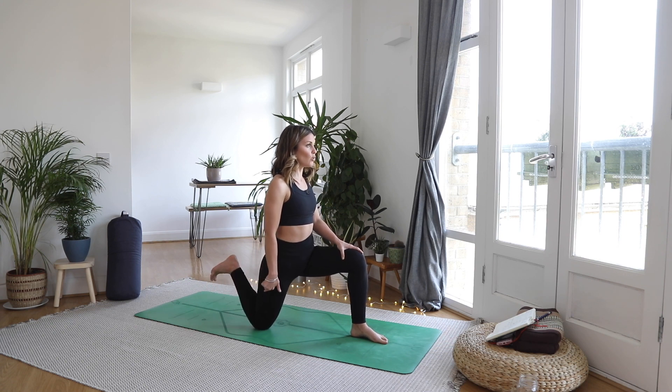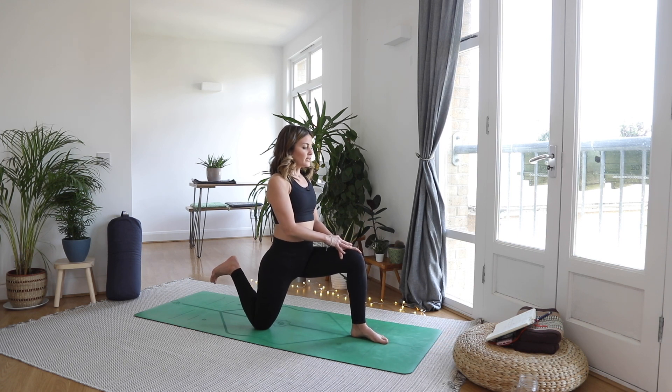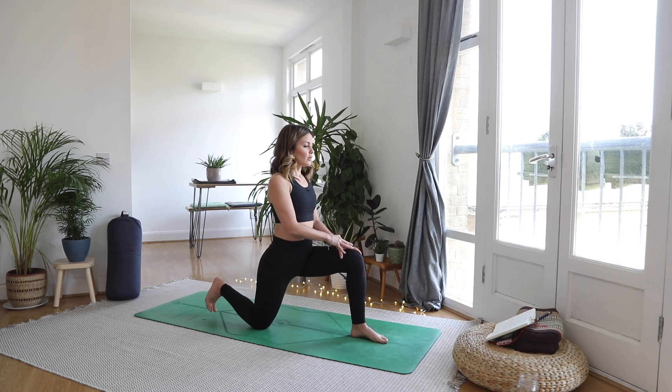Just a couple of movements here, finding that engagement through the hamstring. And then on your next one, can you hold it there? Flex the foot — I find that really helps engage through that hamstring. It's quite a lot of effort as well. Breath is steady. Big breath in. As you exhale, lower the foot down.